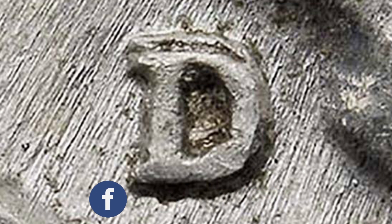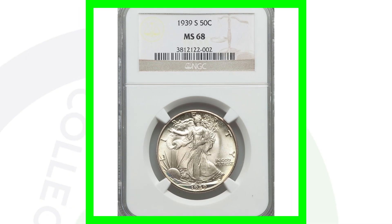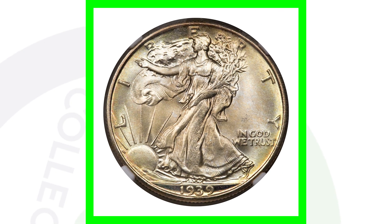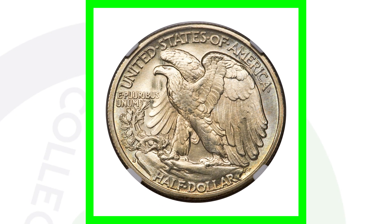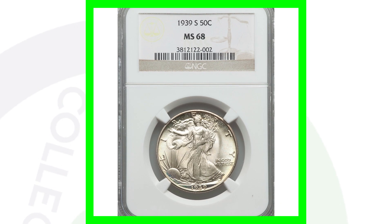Next up is a very high-graded 1939-S San Francisco-minted Walking Liberty half dollar. These high-graded coins sell for a lot of money — it's graded at Mint State 68, so close to a perfect grade. This coin sold for nearly $13,000.